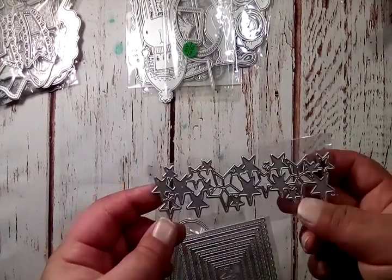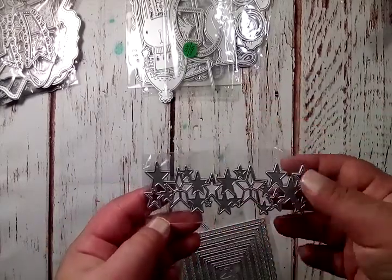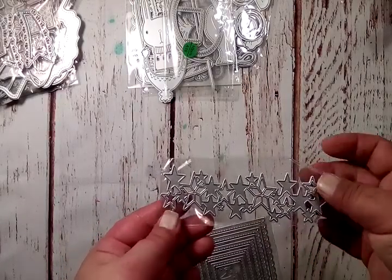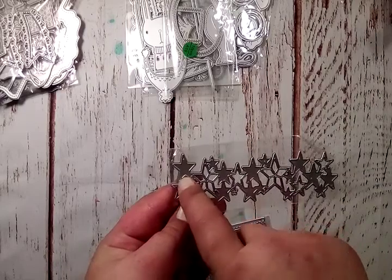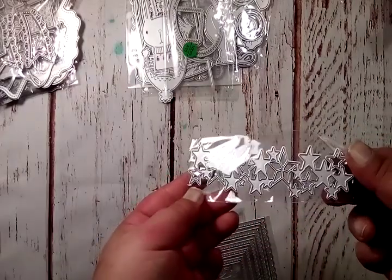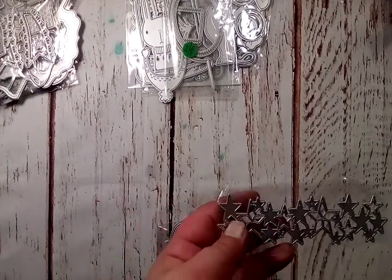This one is stars — a whole bunch of stars connected. You cut them out in one color, or you could cut two or three colors and trim off some stars and layer them up to make different colors if you wanted to. This little piece measures five inches long.